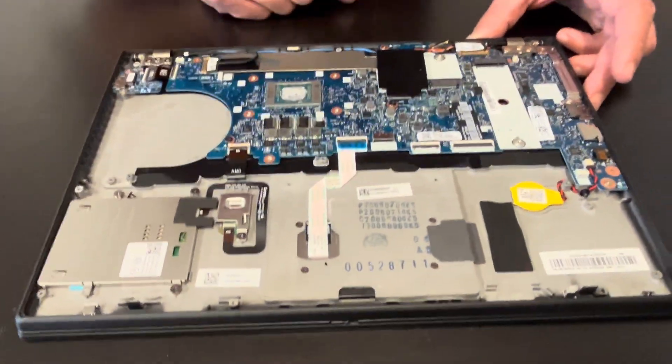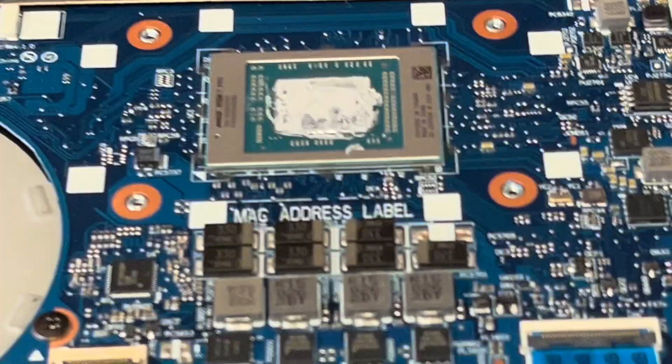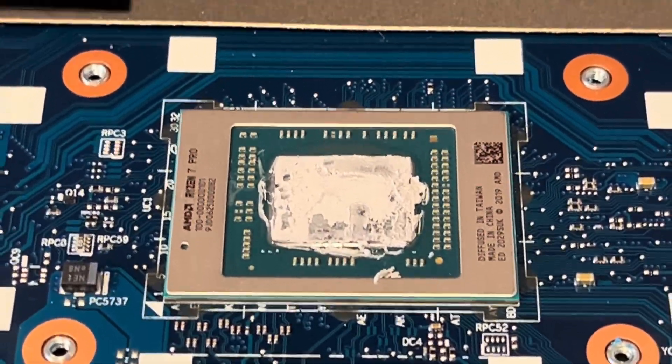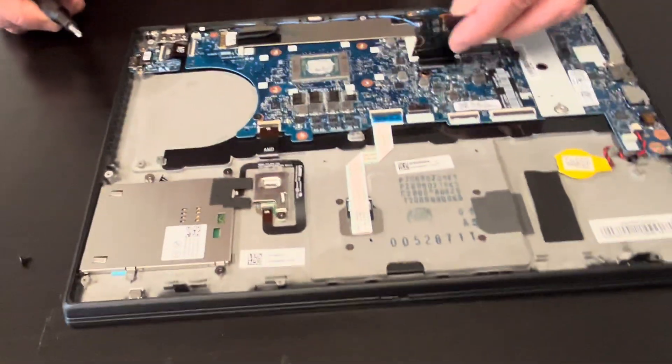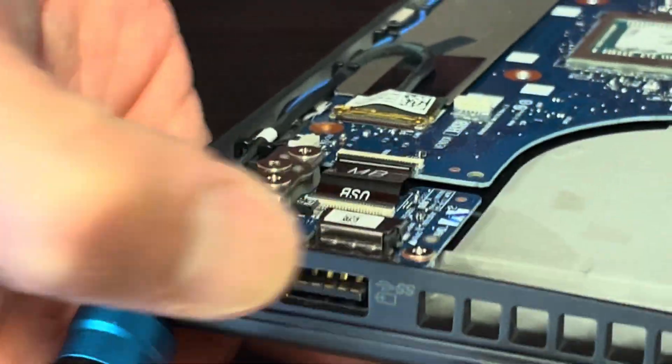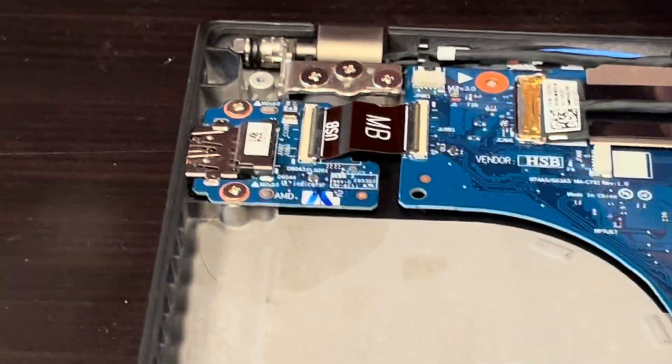Here we can see our processor — it's soldered on the motherboard, so if it doesn't work you have to replace the whole motherboard. We can also see the I/O board with the USB port; if the port is bad, you can replace this board.